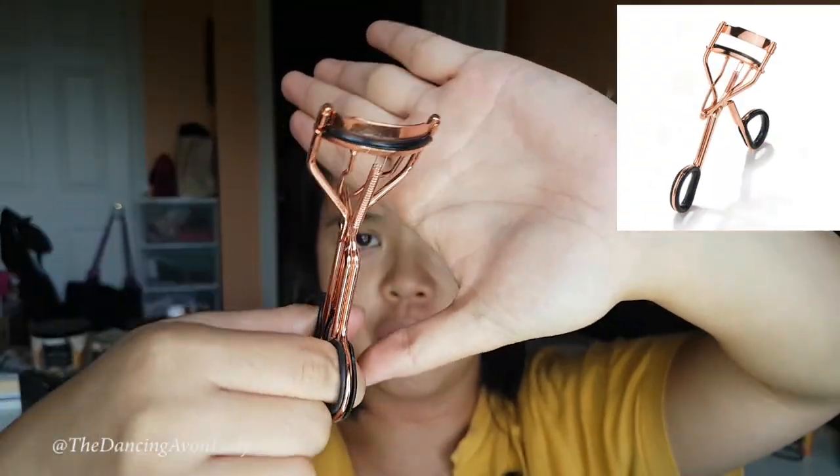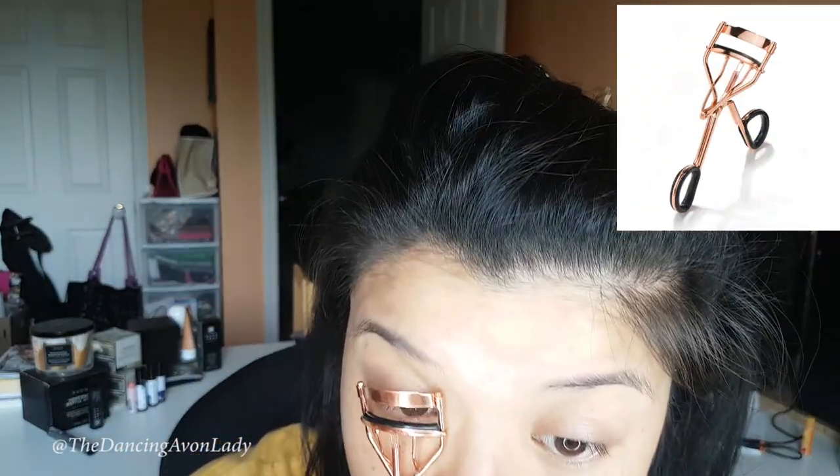Next, I curl my lashes. This is my favorite eyelash curler right now — it's the rose gold Sprung one, it's awesome. I go one, two, three down the lash line and repeat on the other side. Just curling the lashes makes such a huge difference in waking my eyes up, because my lashes are literally ruler-straight — even straighter than a stick. Lashes are done.